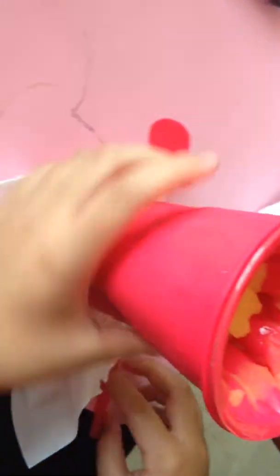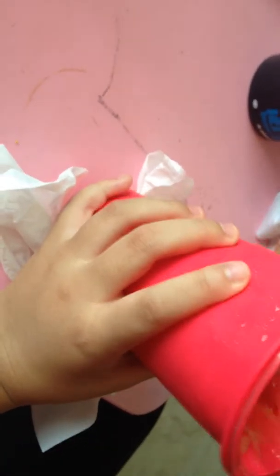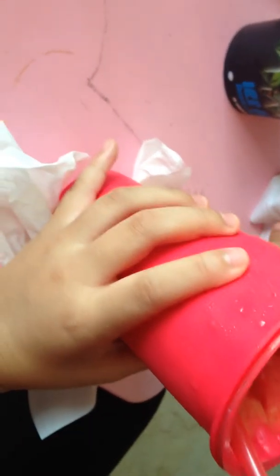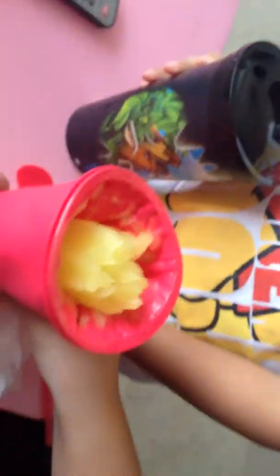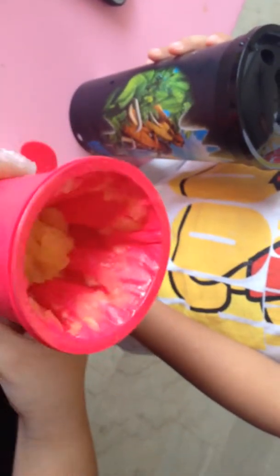If it's almost done but still has water inside, it's almost done — add a little bit more. You don't need too much, otherwise it's going to taste too juicy. Just add a little bit so it adds some flavor. Otherwise when the ice melts, it will turn into water and it will not be sweet anymore.